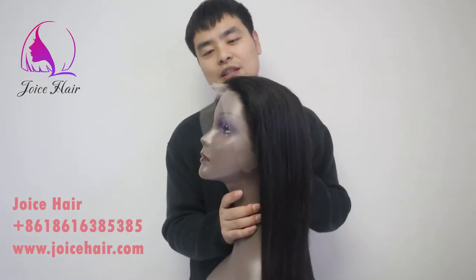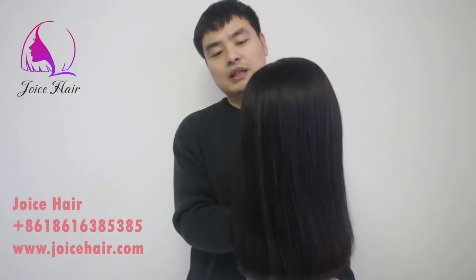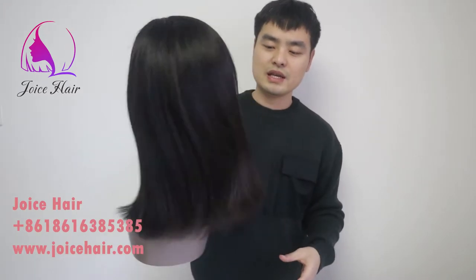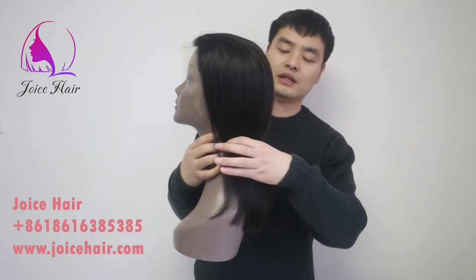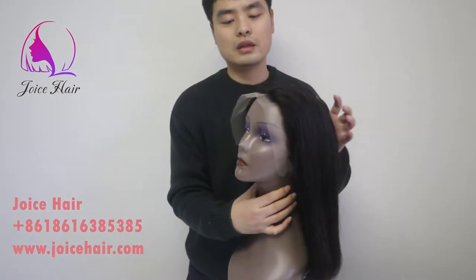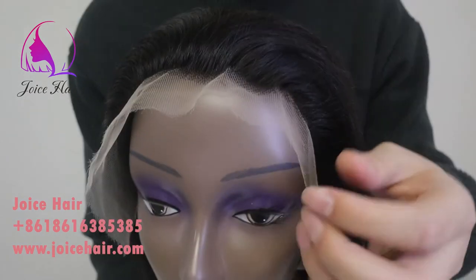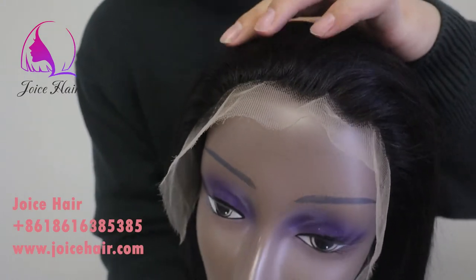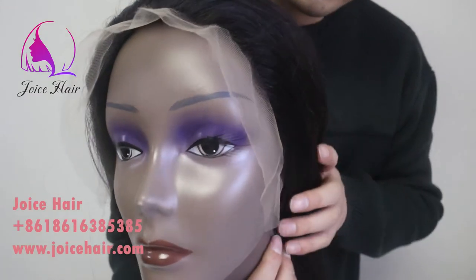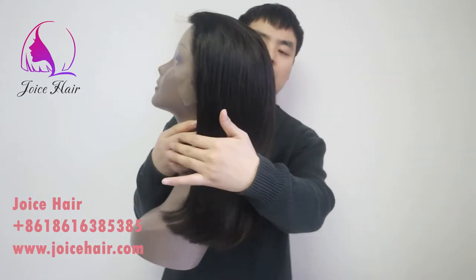Hello everyone, welcome to my channel. This is Anthony from Joyce Hair. Today's video, let me show you our 14-inch bob wig. See the thickness of the wick and how beautiful and silky the hair is. This is a 14-inch HD bob wig — it's very well ventilated and very well arranged for the front hairline, with great fullness and great thickness.